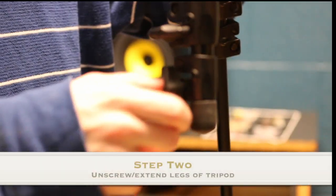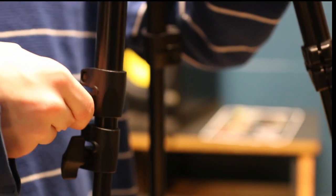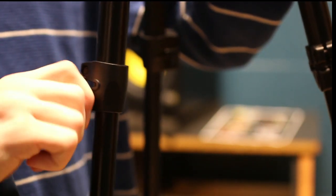Next, we will walk through assembling your tripod. Take your tripod and hold it right side up. Then unscrew the bottom screws so that gravity helps you out. Extend the legs you just unscrewed and do the same for the top screws.